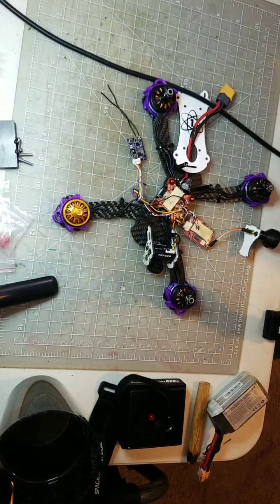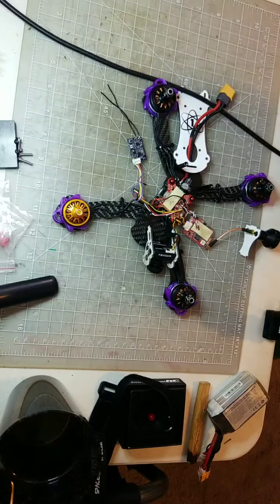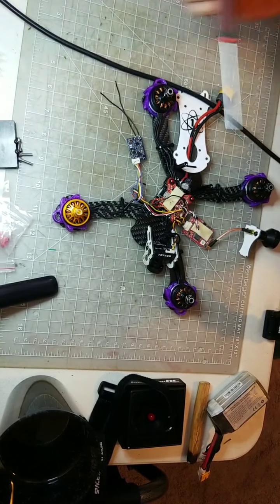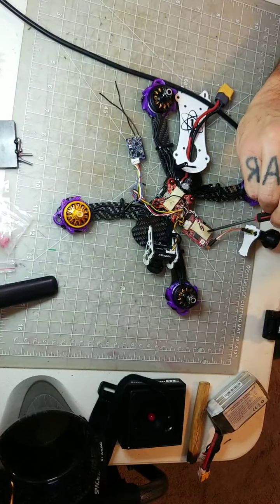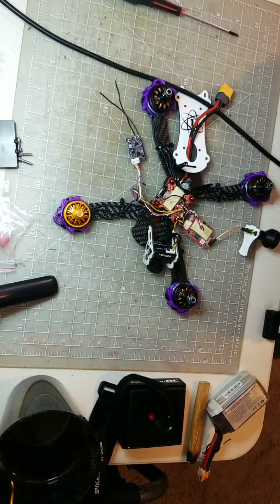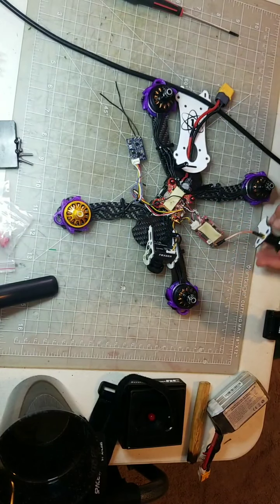So what this email says is: remove the white wire, then power the drone up and hold the button for three to four seconds, then the VTX goes on. They want me to record myself doing this. The white wire is connected from the VTX to the 14E F4 flight controller.